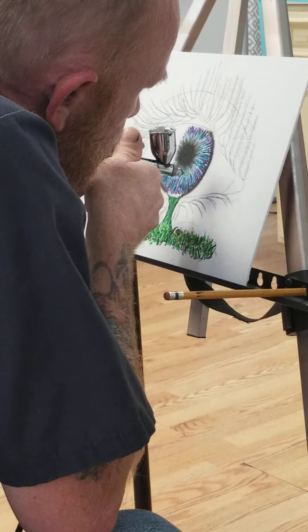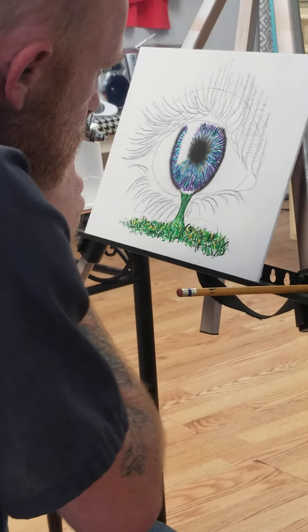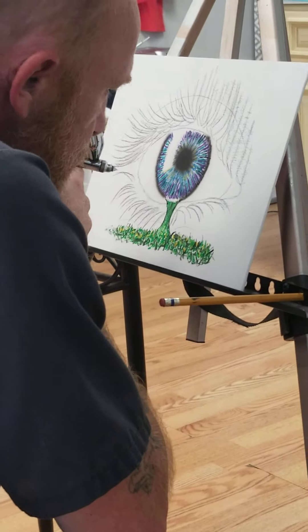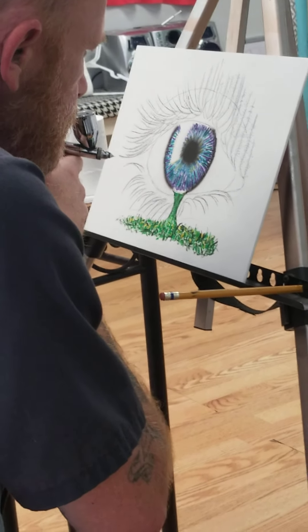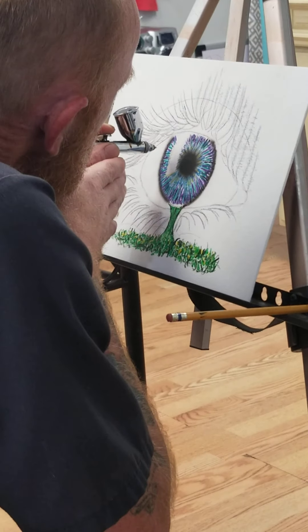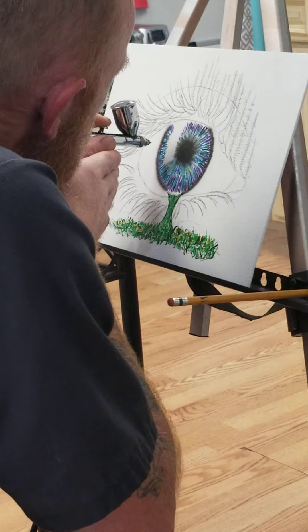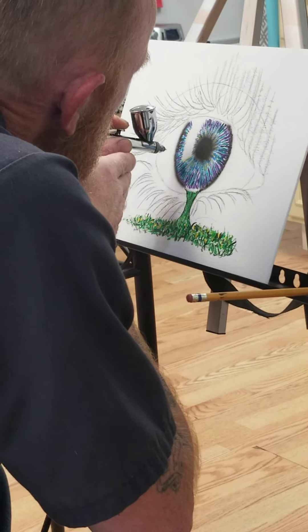I think you'd have fun if you tried it. You won't let me do it, though. I won't let you do it? It's very hard to do, or what? It takes practice, just like you had us. Yeah, I'm sure you would. It's all about how you control it and how you get rid of them.